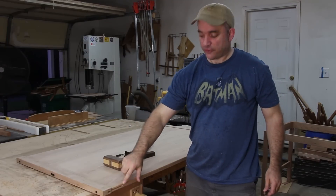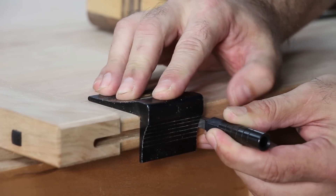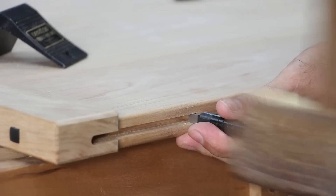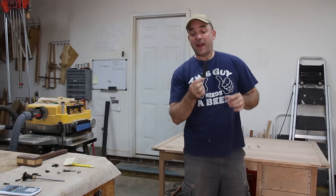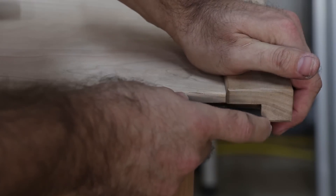I'm going to square up the rounded ends of these slots left by the router using a square hole punch. I cut my ebony splines to length and thickness. Now I need to glue them into the core side only so that they can expand and contract within the breadboard ends.